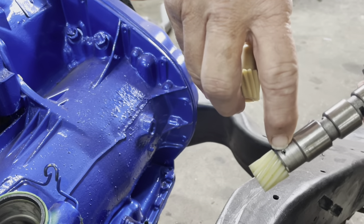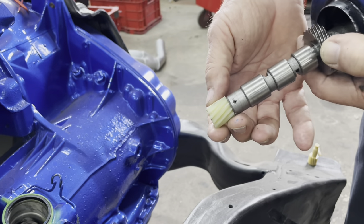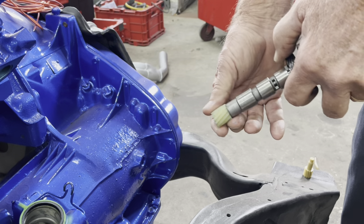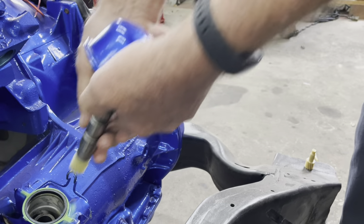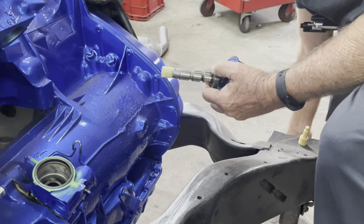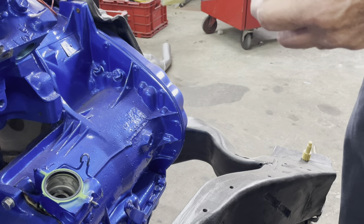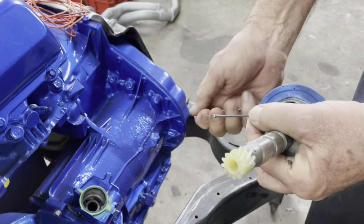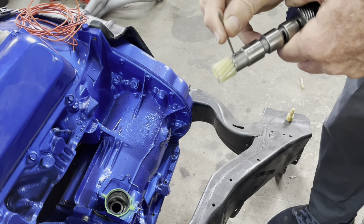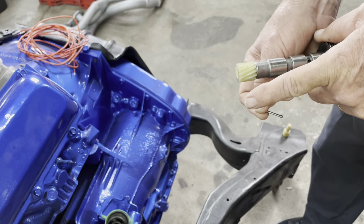See that drift pin right there? Say you're out in the middle of nowhere and this thing shears off. What will happen is you'll only have first gear and reverse. So you pull the governor out. That wrist pin — you knock it out. It just so happens that along with the governor gear in the kit comes a finishing nail. You put it right on there and hit it with a hammer — it pops the drift pin out. And then you can take the governor out.